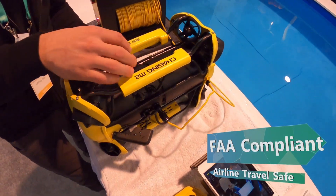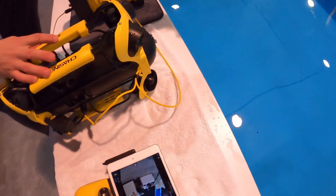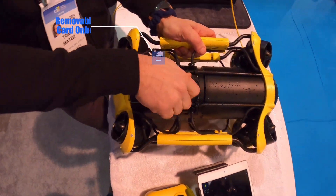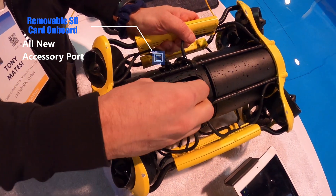You've got the removable, replaceable battery — the battery comes out on the bottom. You've also got the SD card slot, so the SD card can come out and go right into your computer.